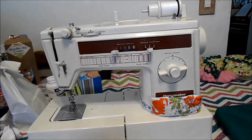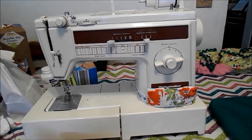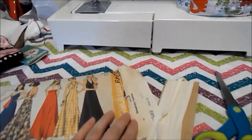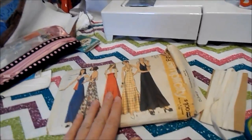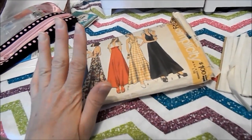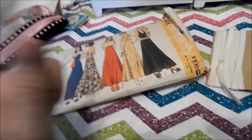For our sailor scarf, whatever you want to call it, you'll be needing your sewing machine and pattern. The pattern I'm using is Simplicity 5349. This is a vintage pattern and I'm using this sailor scarf right here. You can find any sailor scarf pattern online, but if you happen to find this pattern, great.